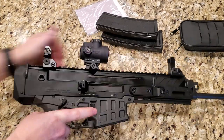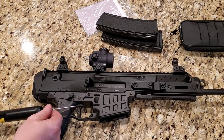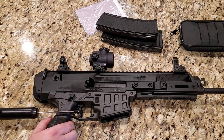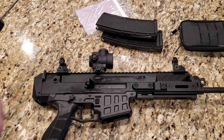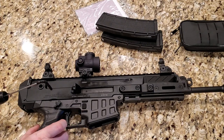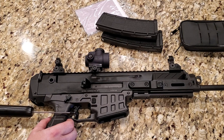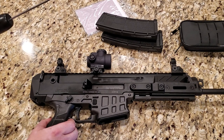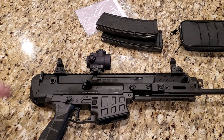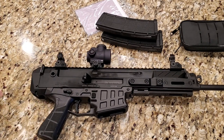Let's see what the trigger pull weight is. Out of the box, these Brens have phenomenal triggers — I've been very impressed. We came in at three and a half pounds on the button, consistently. It's a very nice stock trigger. Even if you've been using nicer triggers, I think you'll still really like this one.